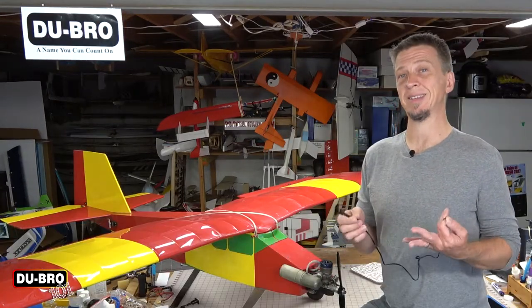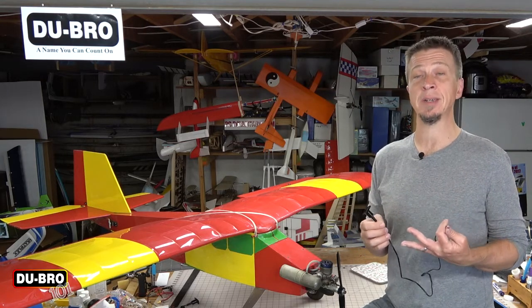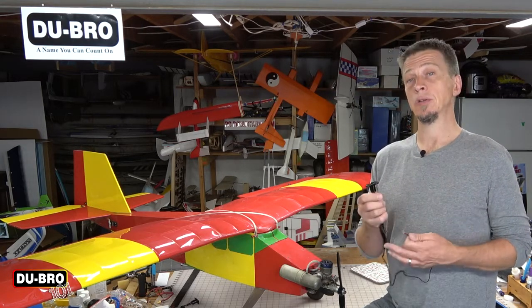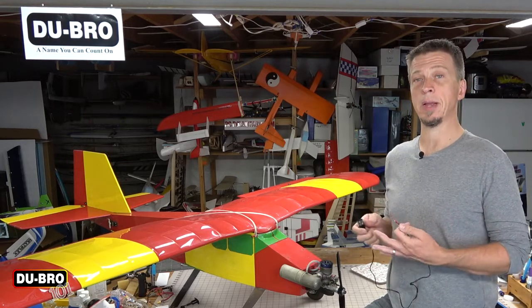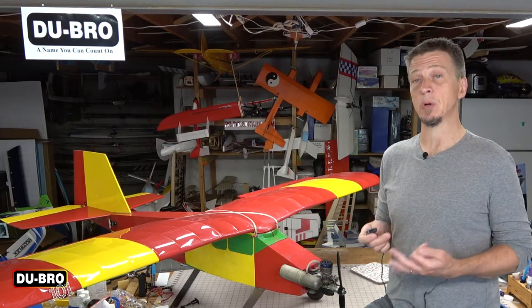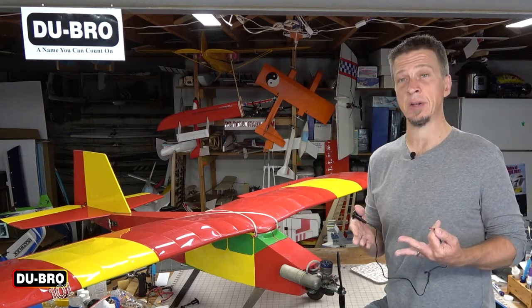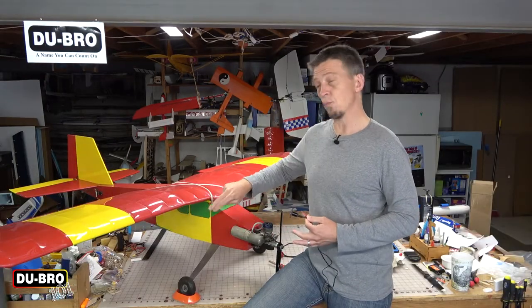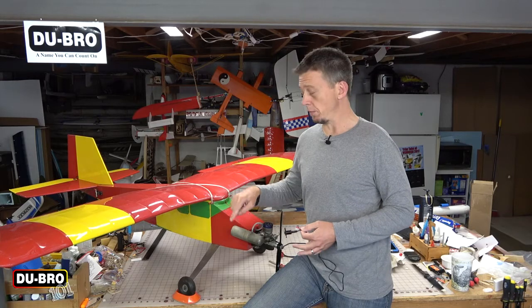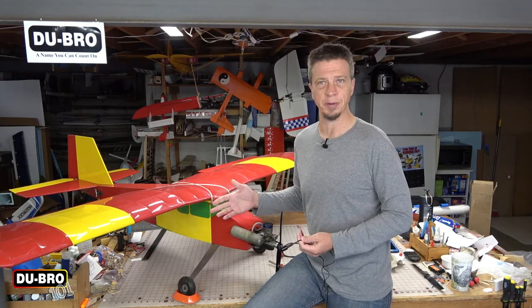Another consideration is accessibility. The whole point of this device is to make starting your engine safer and easier. So while you're thinking about areas to mount the housing, consider what parts of your airplane are safely and easily accessible while you're starting the engine, either on the ground or in an engine starting stand at your field. If you're considering a location along the right side of the fuselage, be mindful of the muffler — you don't want to place the housing anywhere it could get sprayed with oily exhaust residue.